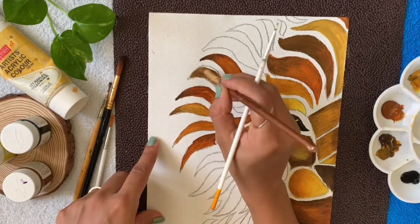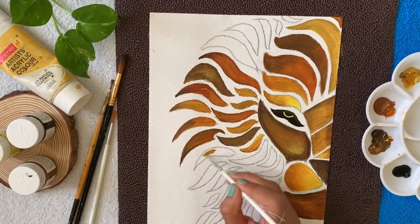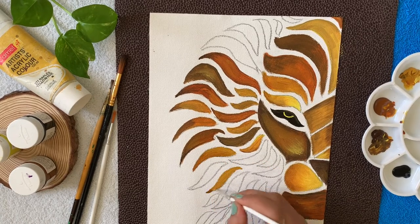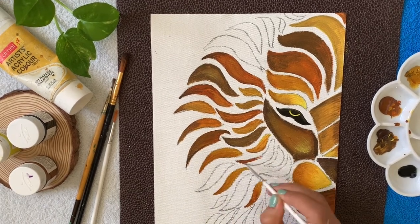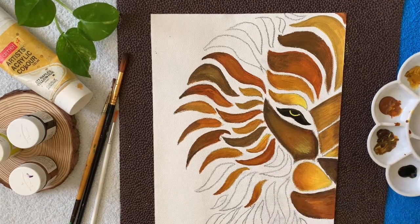Guys, now here pointed edges play the major role, so make sure to color them nicely. I am using a triple zero brush, which is one of the thinnest brushes available in the market. You can use that brush to color the pointed parts.